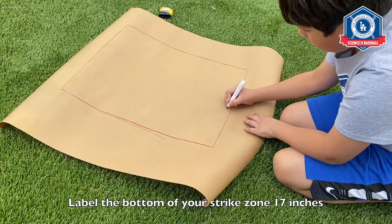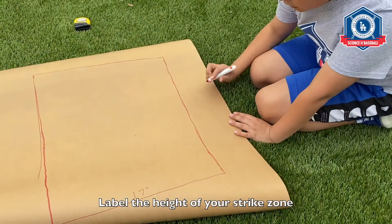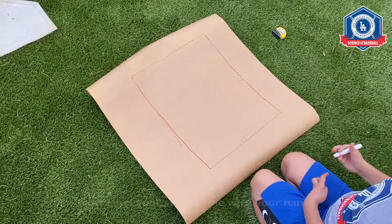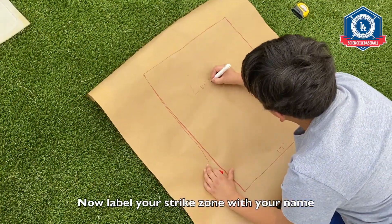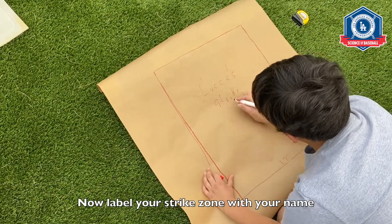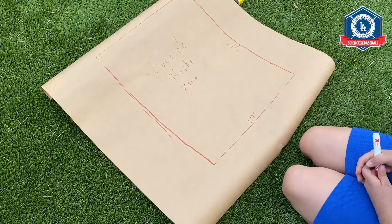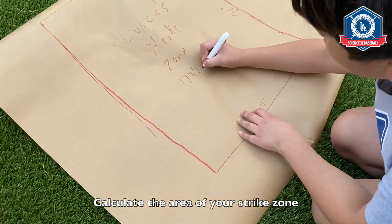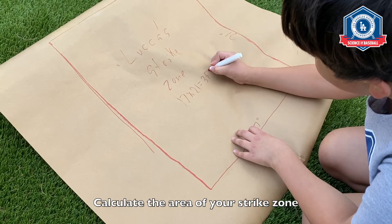Label the bottom of your strike zone 17 inches. Label the height of your strike zone 21 inches. Now label your strike zone with your name. Calculate the area of your strike zone. In his case, it's 17 by 21, which equals 357 square inches.